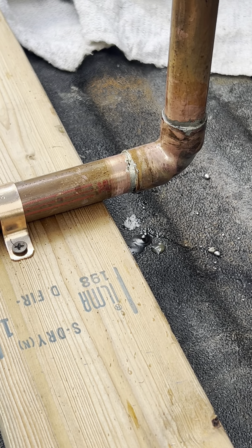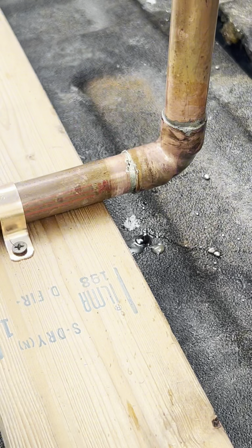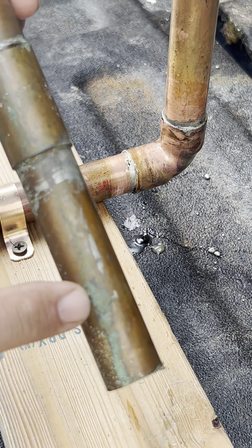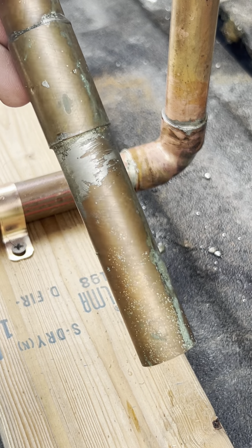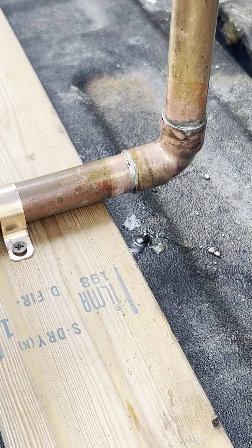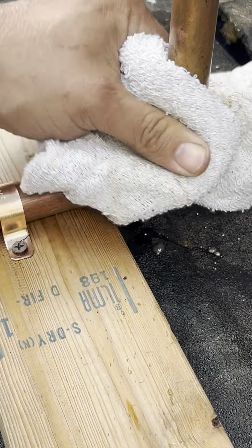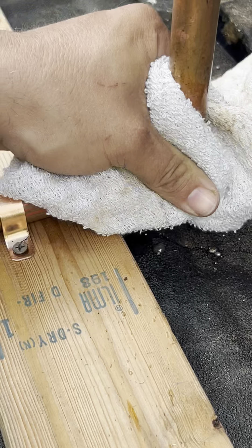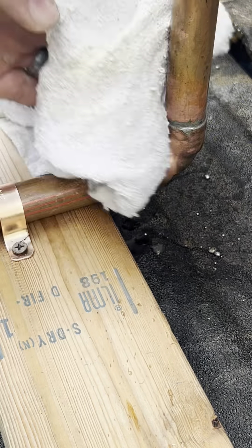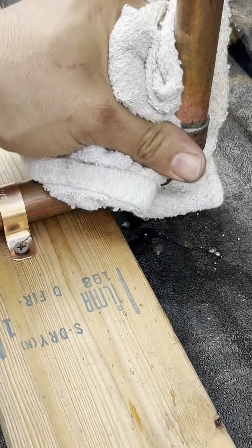All right, let's let that cool for a minute and see how it turned out. You also want to take your rag and wipe the joints, because if you don't, all this green on the pipe is old flux and it'll eat your pipes and fittings away if you don't wipe it off completely. Once it's cooled a little bit, wipe it off so the acid in the flux doesn't eat the pipe and fittings away. That's something else that people don't do — wipe the joints.